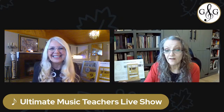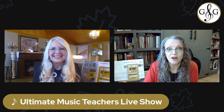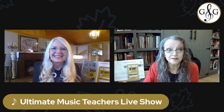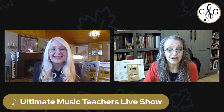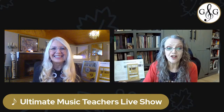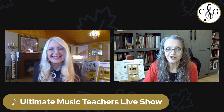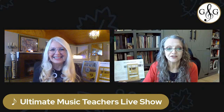Absolutely. I've read several posts this last week from particularly new teachers saying it's my first time doing this — what do I do? Where do I start? We all grew up going to recitals, but we did just that, we went to recitals. So today we're going to reveal five tips for planning the perfect recital anytime, transforming your recitals from routine to remarkable. Tune in, take notes and get ready to revolutionize your recital planning.